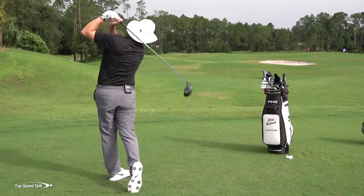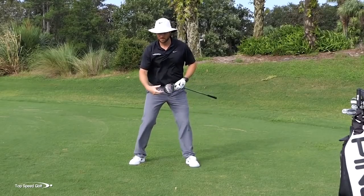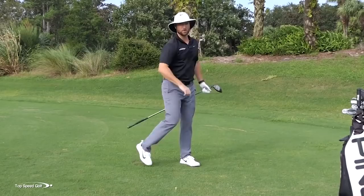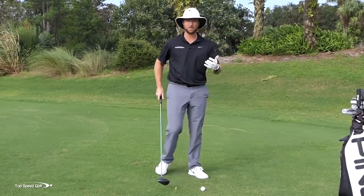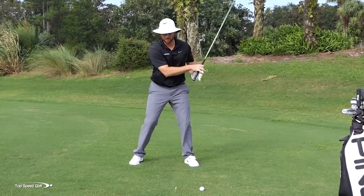There we go — hit that one pretty hard. I really felt like on the backswing I gave myself plenty of time. Don't rush this — give yourself plenty of time to let those hips turn and then come on through to a good full finish.